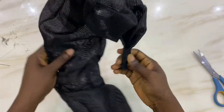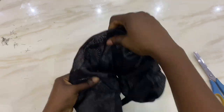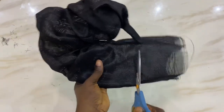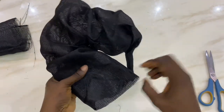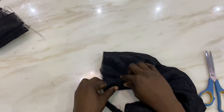Next, adjust your ruffle to the length you want, then go ahead and cut off and trim the excess ashuki. We're going to repeat what we did on the other side, so fold it and make sure the back is still the back as you're folding.